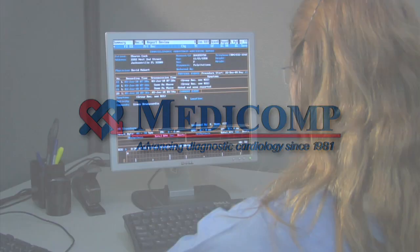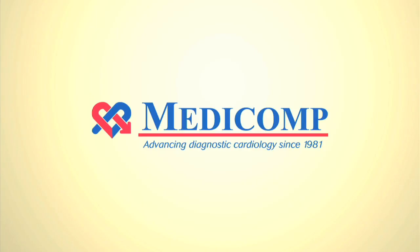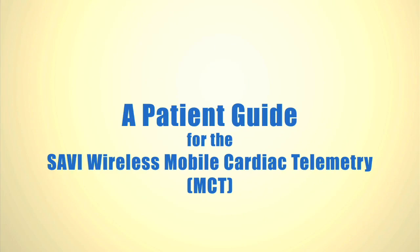Welcome to Medicom. We've been advancing diagnostic cardiology since 1981. Medicom presents a patient guide for the Savvy Wireless mobile cardiac telemetry system.